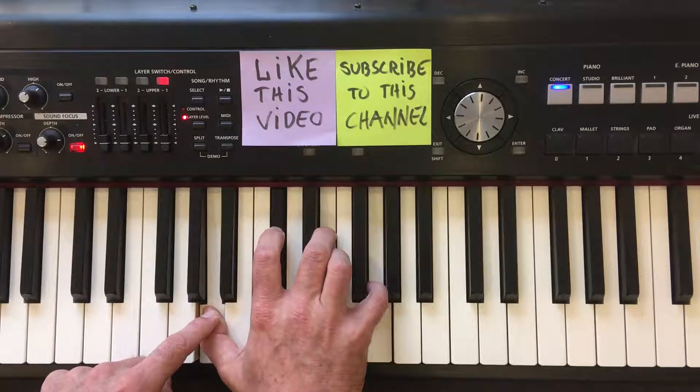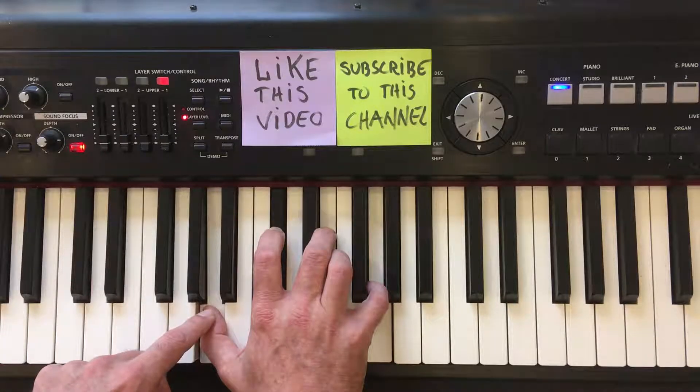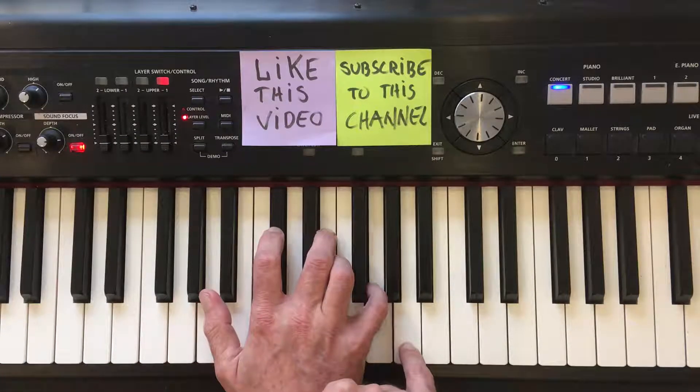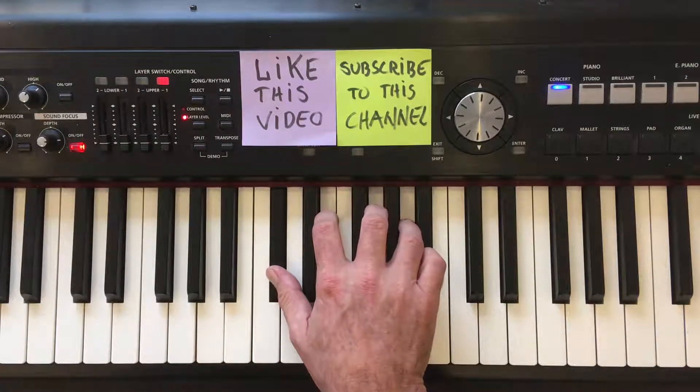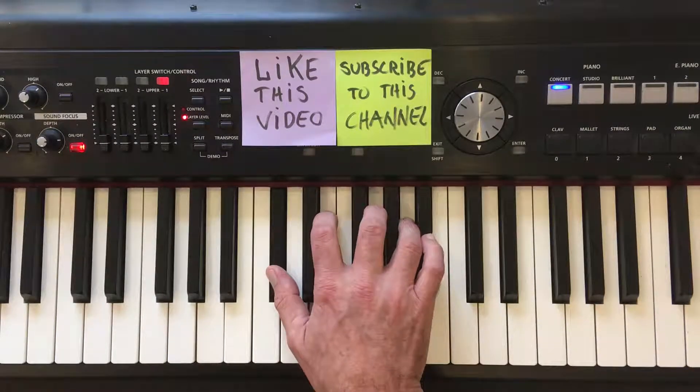To make the first inversion of the chord, simply move the bottom note — the note A — all the way to the top of the chord. So, this is the A7 chord, first inversion.